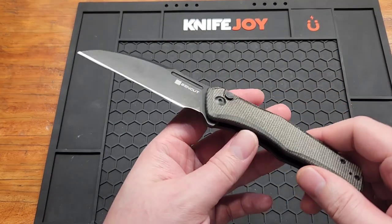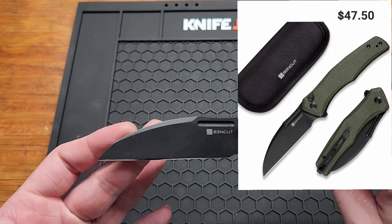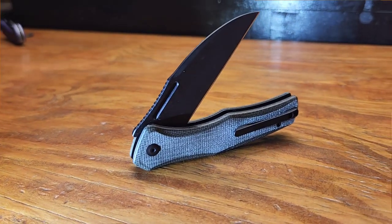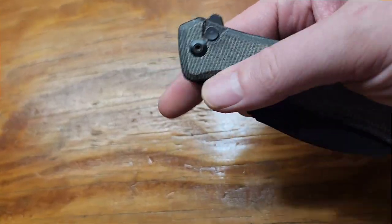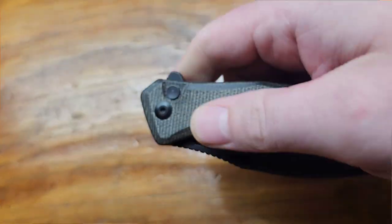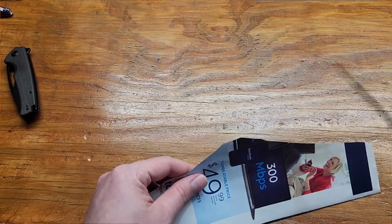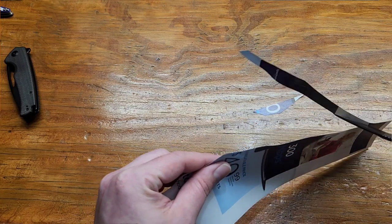Alright, number two — this was my favorite for a long time: the Sincut Watuga. It's just got the coolest looking blade out of all of them — a Wharncliffe. You've got these little cutouts for finger flicking, Micarta which I love, and a button lock, which is really popular. Honestly if it were a liner lock I'd still love it just as much because it's just a good looking knife. This one's D2, with a 3.48 inch blade, and it retails for $47.50 for this version.